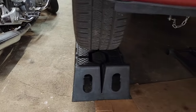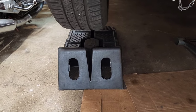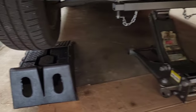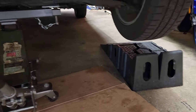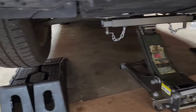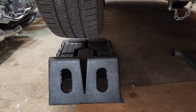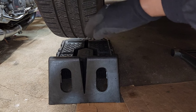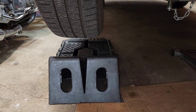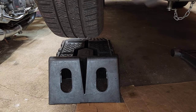Before you do that, you want to make sure you jack the vehicle up and lift the front wheels off the ground. You can see here I've got my wheels off the ground. You want to make sure your suspension is not loaded — you don't want any weight on the tires.